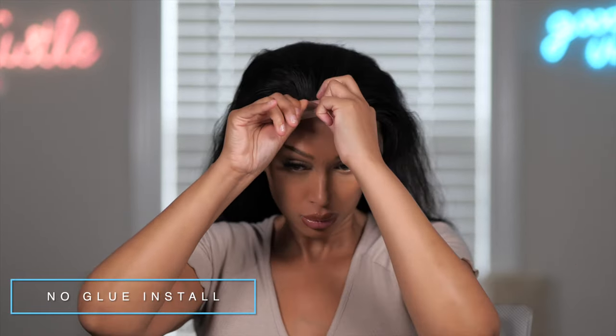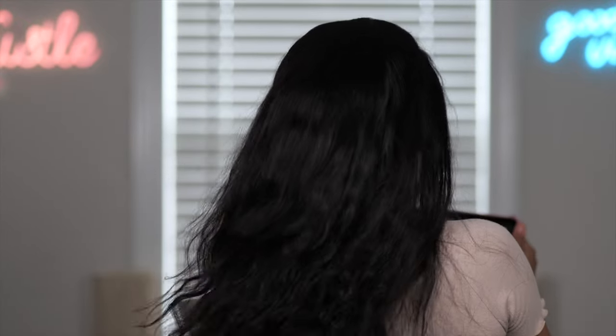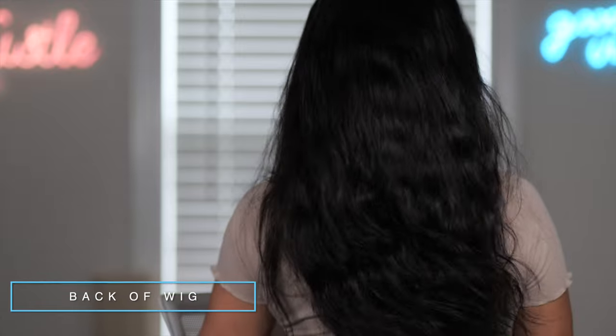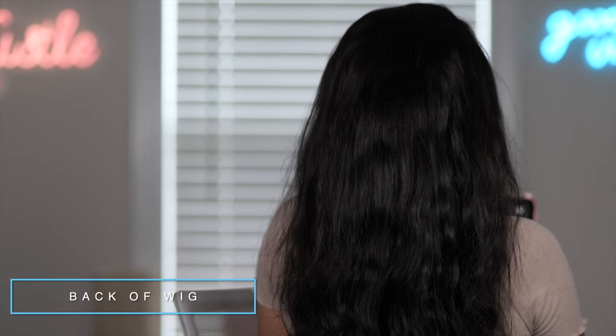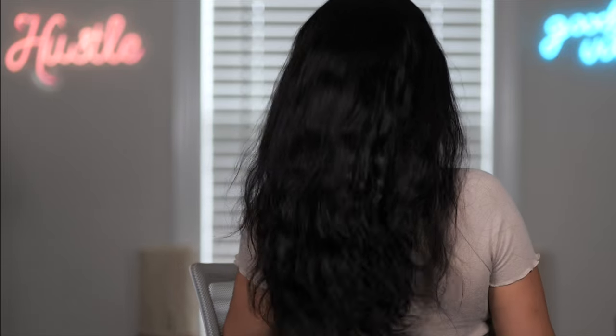Just go a size up with the cap, basically. Putting it on, you're going to get a snug fit. You can use glue if you want to, but with this style and me having braids, it's temporary so I don't need to glue it down. And if you're wondering if it's bulgy in the back — as you can see, it looks very natural. That's because the density of the wig is big enough to hide any lumps or bumps you may have.